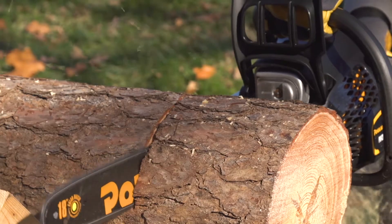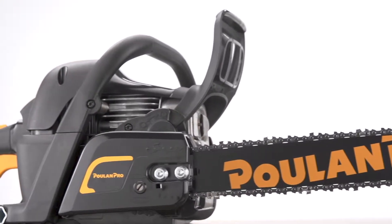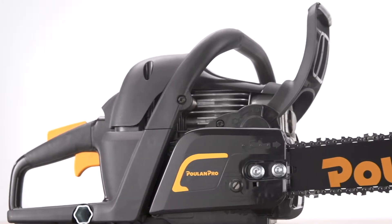The 18 inch steel bar and chain cuts through wood like a pro. The 13.5 pound design and reduced vibration handles let you tackle longer projects with less fatigue and more comfort.